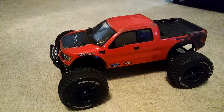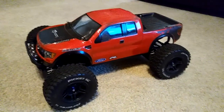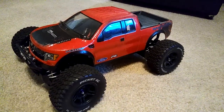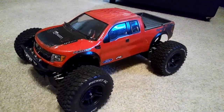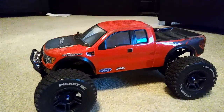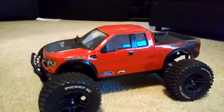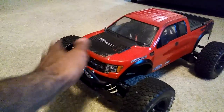Hey guys, JT here with a video on how to lower your Stampede 4x4. I've gotten so many comments and questions on Facebook, YouTube, and personal messages on how I got my Stampede so low, and I wanted to share this with you guys real quick.